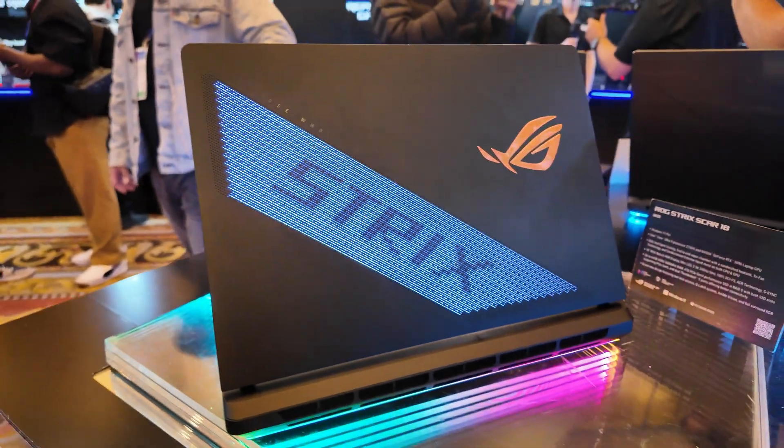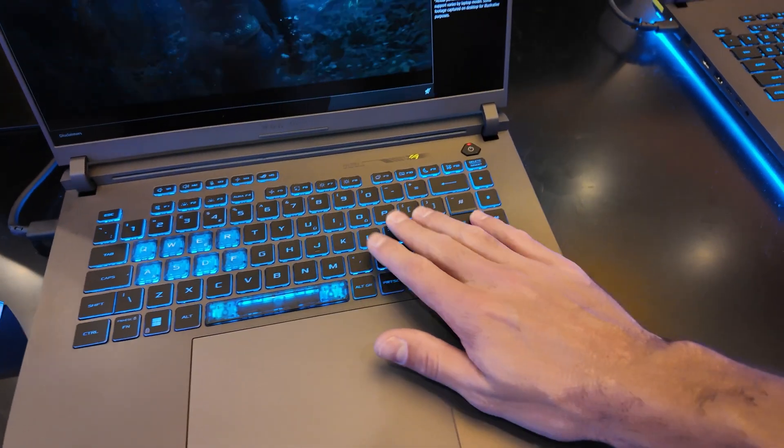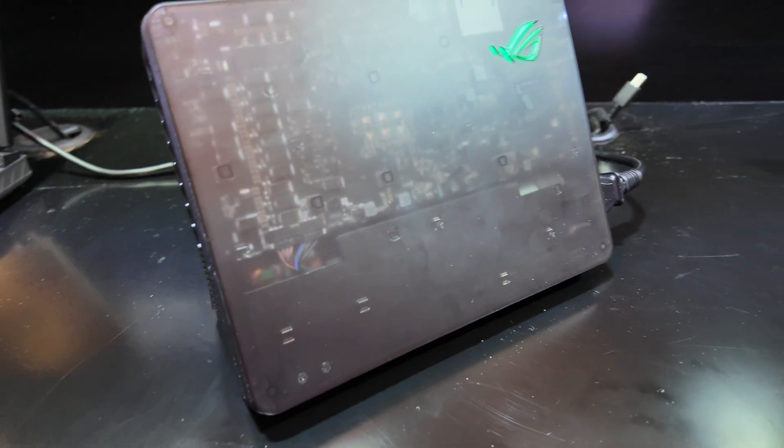What we're going to be covering in this video: the Strix Scar, the Strix G16 and the G18, and they have a new XG Mobile. So I'm going to work my way into these devices.